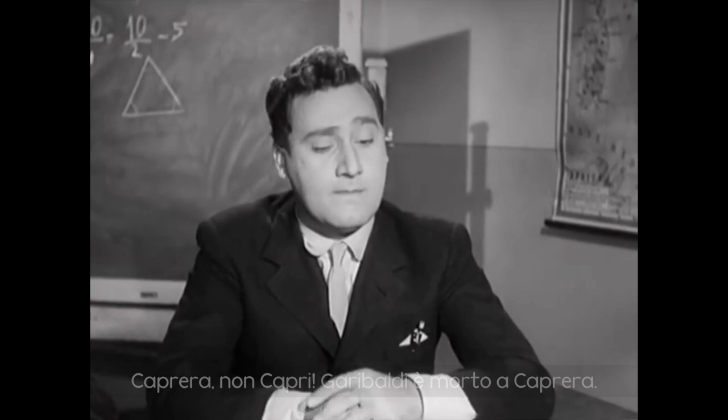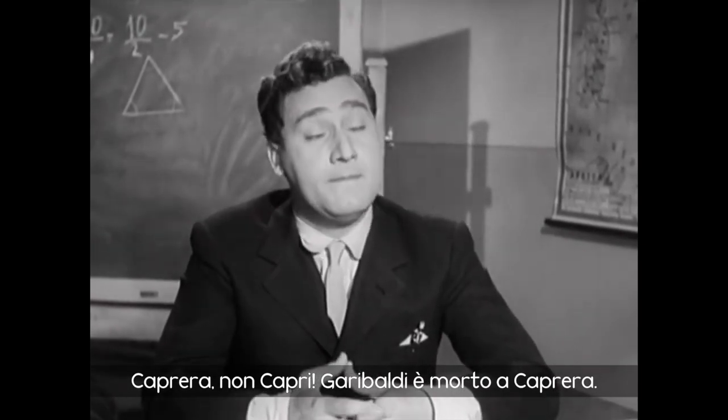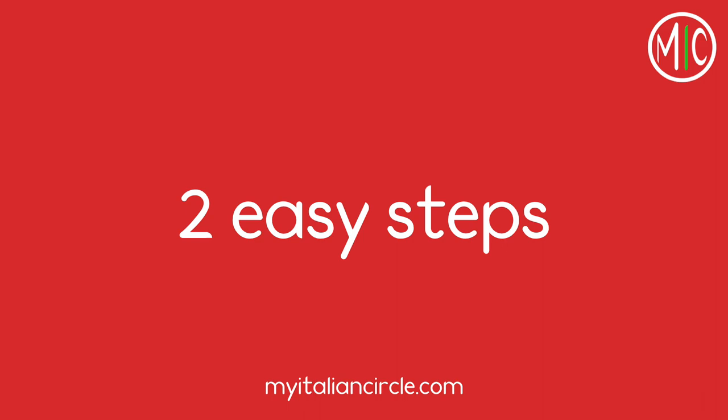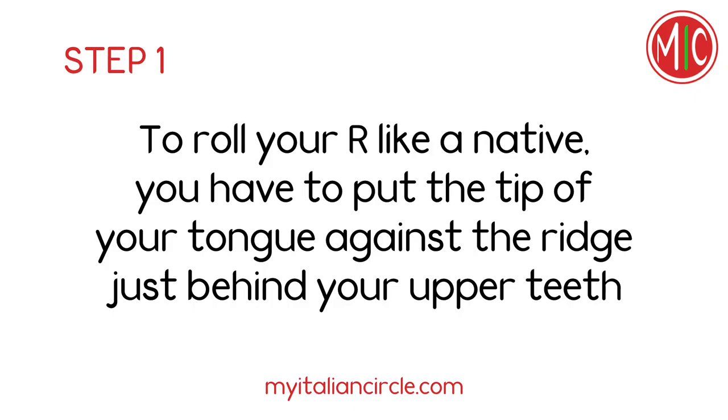The difficult part at the beginning is to train your tongue to a new position and a new sound, but with a bit of practice you can do it. Two easy steps. To roll your R like a native, you have to put the tip of your tongue against the ridge just behind your upper teeth.